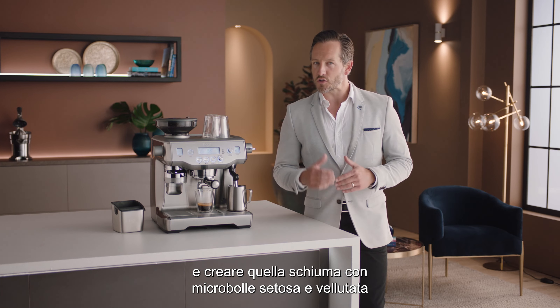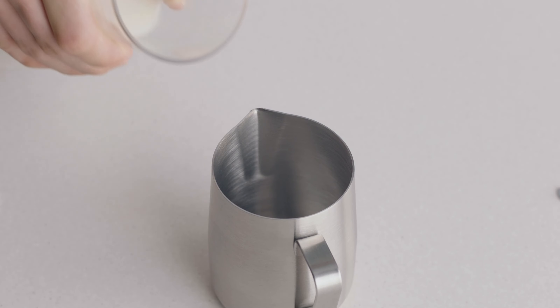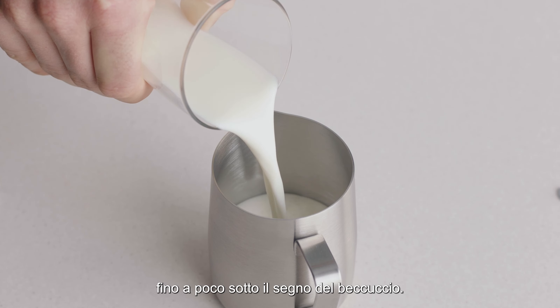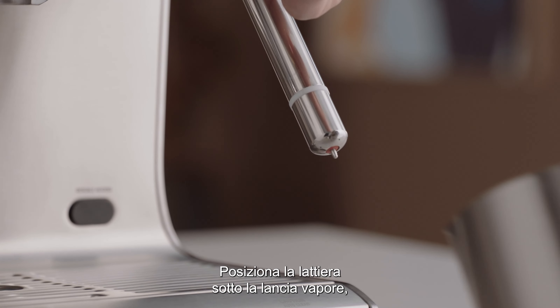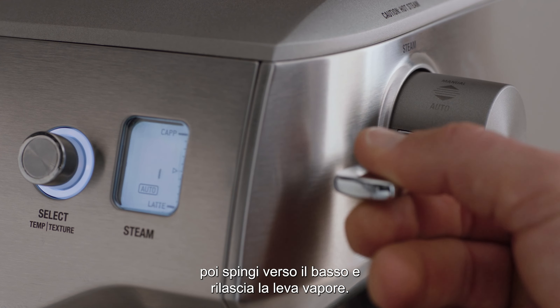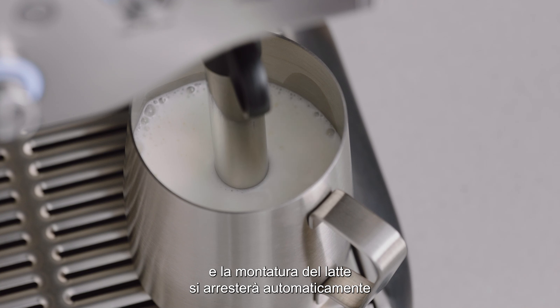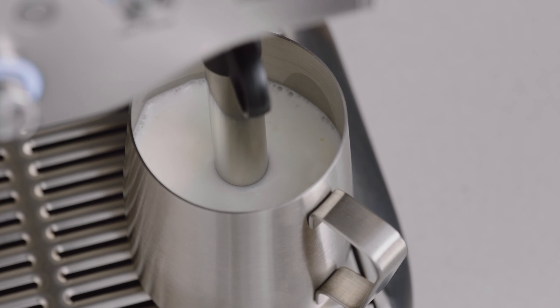Now you have the perfect espresso shot. It's time to texture your milk and create silky velvety micro foam that every milk coffee needs — and it's essential for latte art. Fill your jug with fresh cold milk to just below the spout mark. Place your milk jug under the steam wand, then press down and release the steam lever. The LCD will display the temperature of the milk as it heats, and milk texturing will stop automatically when the selected temperature is reached.